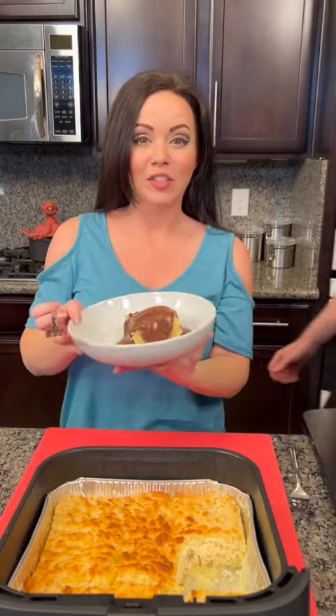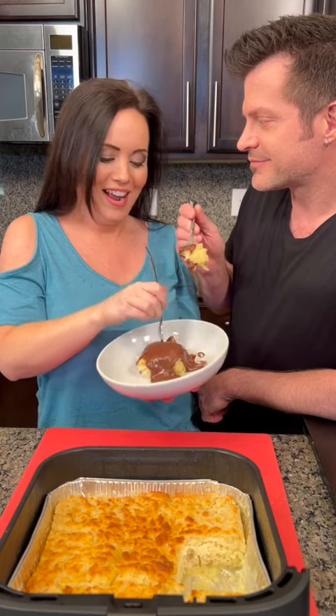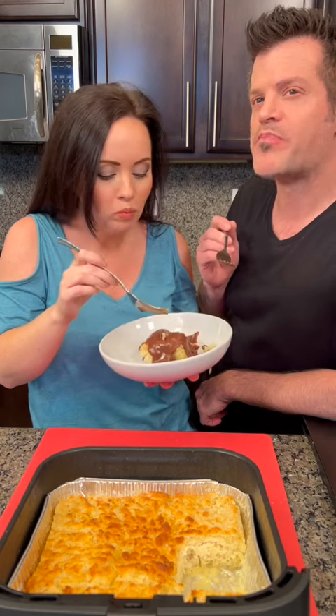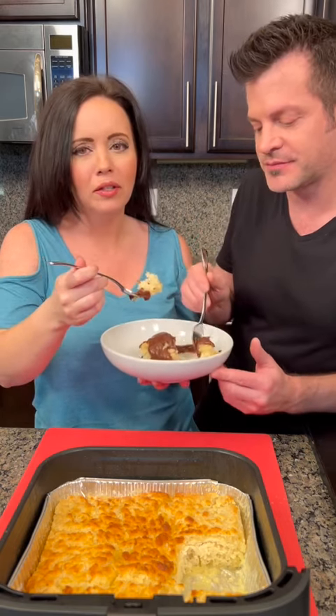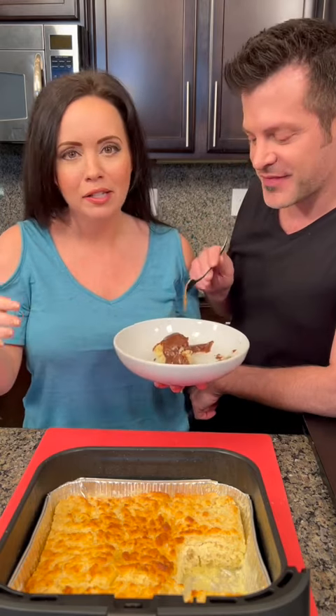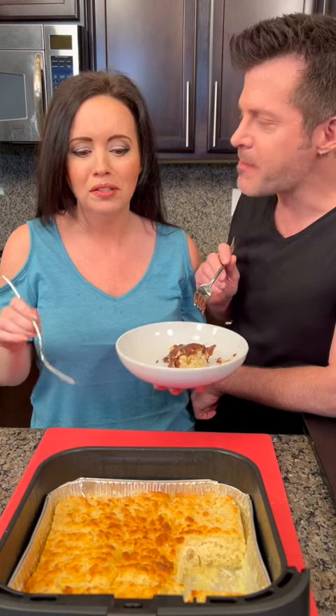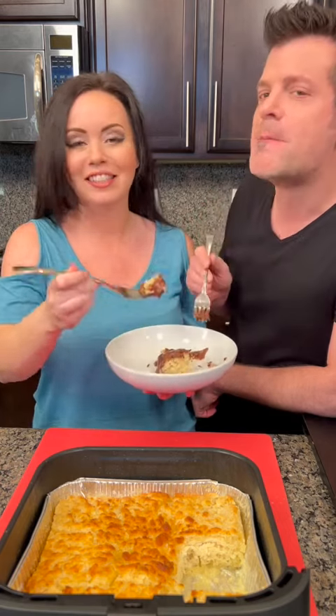I'm nervous — this better live up to my mom and dad's version. Kyle's tasted these before so he'll be a good judge too. Cheers! This is good — I did really good! I know it looks like a lot of butter at the beginning, but you don't end up eating all of it — you can cut down if you want. This is a feel-good home-cooked meal, not diet food. But chocolate gravy and butter swim biscuits — so good, give it a try!